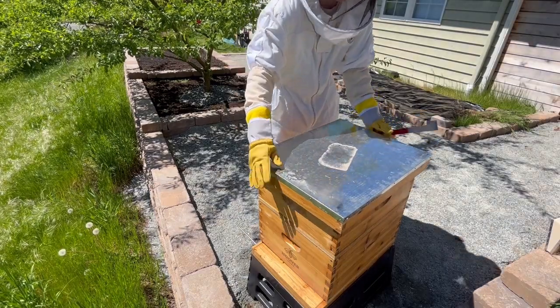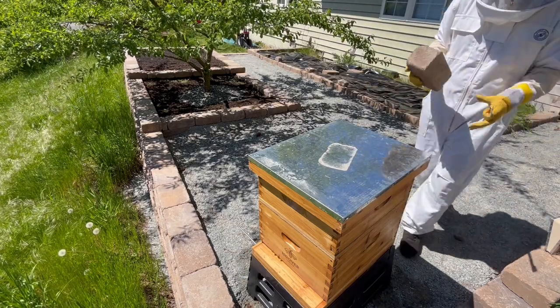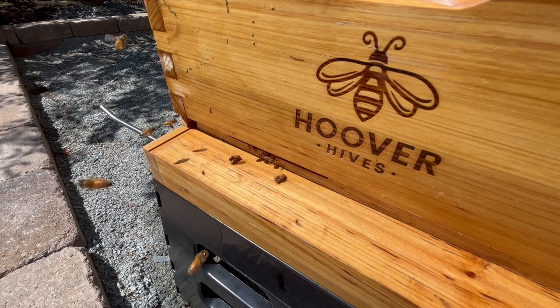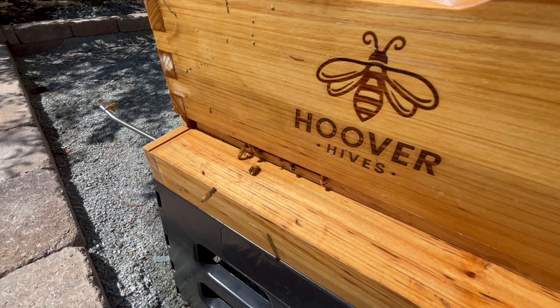With the inspection complete, I replaced the top of the hive, and we'll take another look at these bees next week. If you enjoyed this video, or you want to see more like it, please consider subscribing, hitting that like button, or leaving a comment down below. Thanks for watching, and I hope to see you next time!